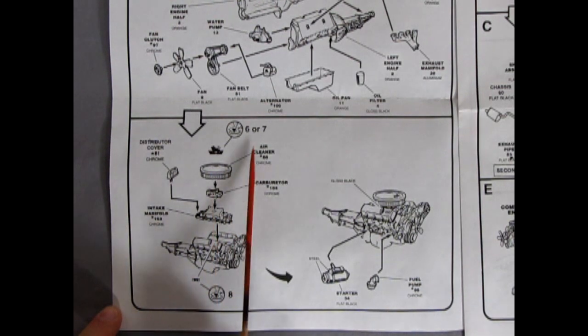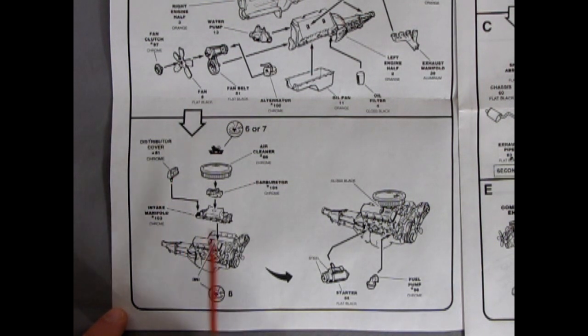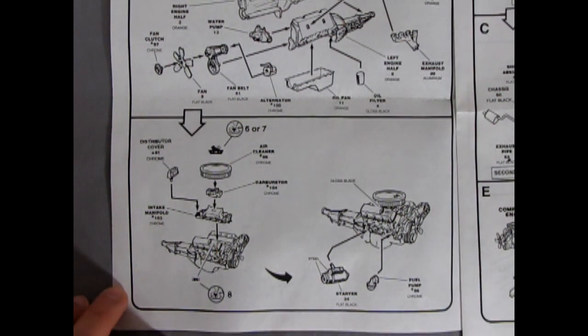Here we've got our engine going together. You've got your special distributor — because of course they had a fiberglass body, so you needed a grounding-type distributor. A carburetor, intake manifold going on there. And then over here we've got our starter motor and the fuel pump, and our air cleaner with the air cleaner deck all going on there, and the little 427 decal going on the side of your valve covers.